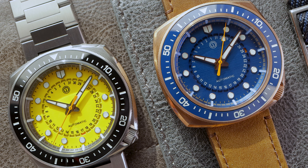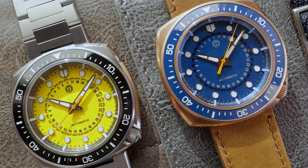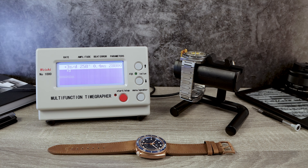But I've got to say, I wish they skipped the word 'automatic' on the dial. I think they should have just put Cuttlechron instead. I think that would have been a nice touch. What do you guys think?